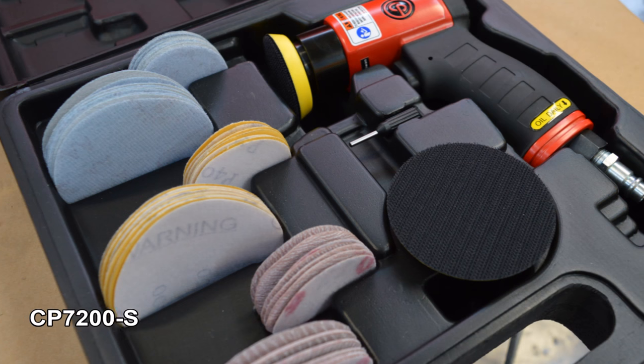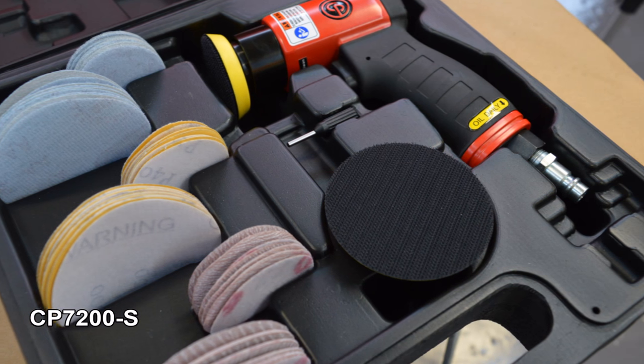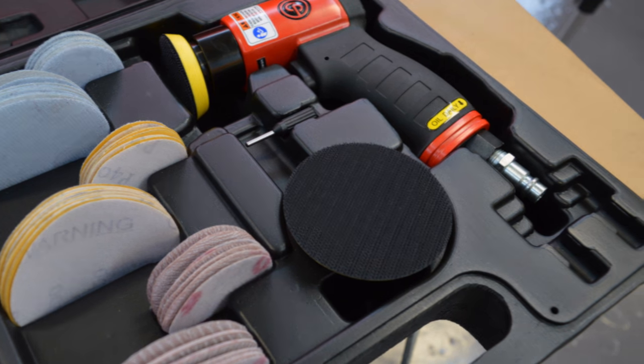And finally, the mini sander is available as a kit and comes with 3 different abrasives for both 2 inch and 3 inch backing pads.